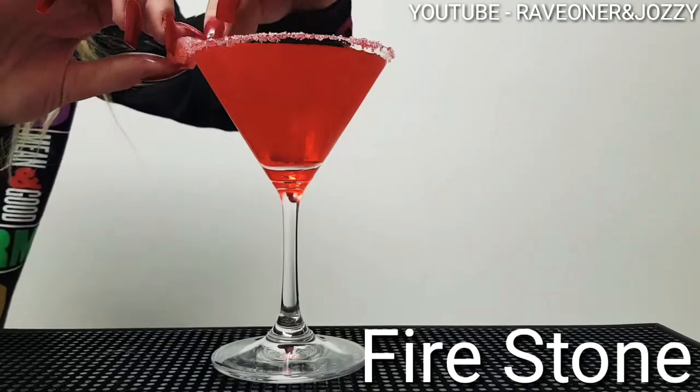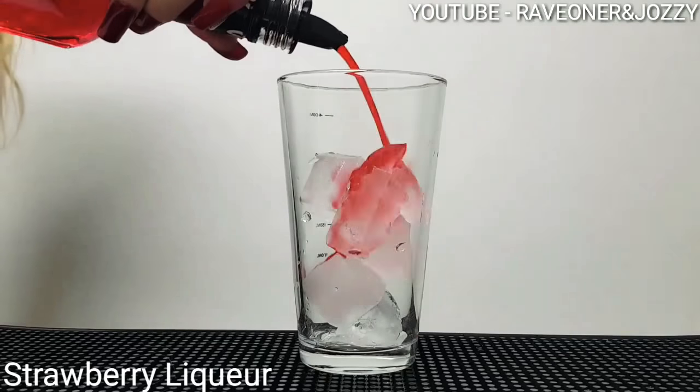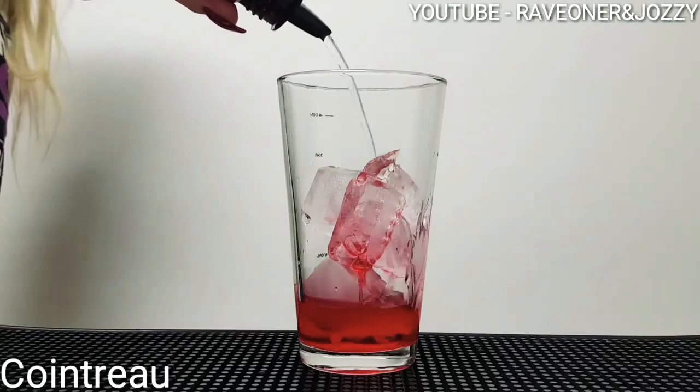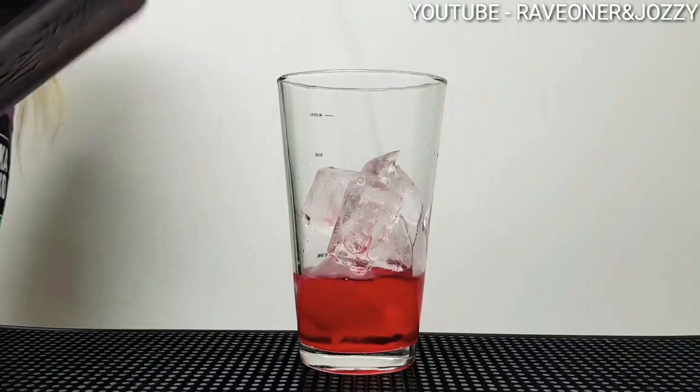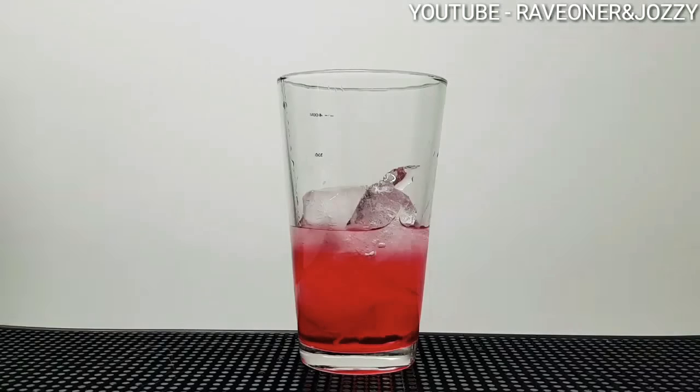Hey guys, welcome back to Raven Jawsies Cocktail Bar. Two parts of Strawberry Liqueur, one part of Cointreau, one part of Vodka Russian Juice.